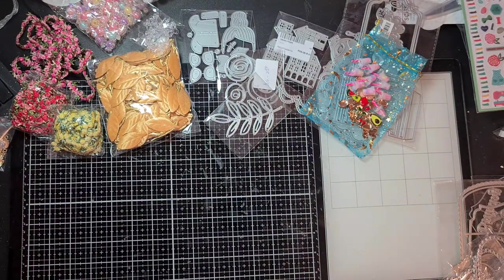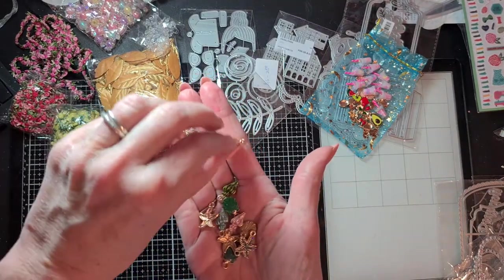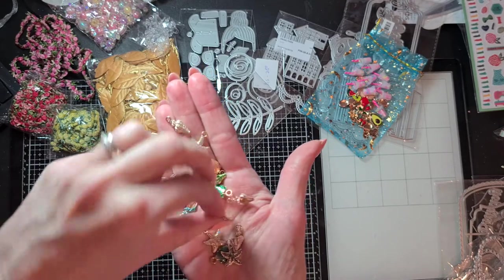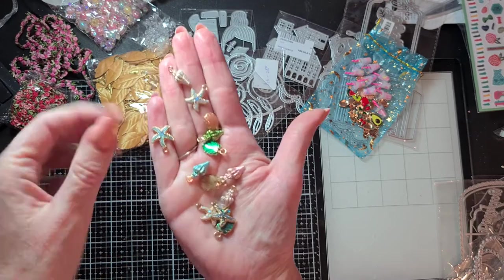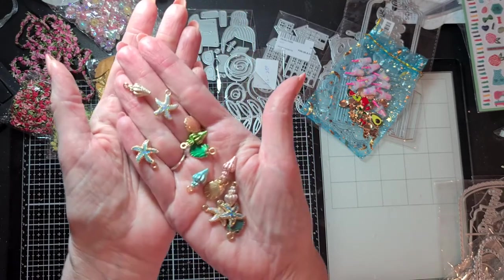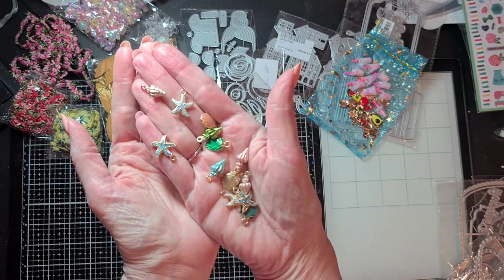I have summer in mind right now because I'm almost done with my spring crafting. I also found these beautiful sea dangles with sea stars and shells — they have a gold base and they are beautiful. Look, isn't this gorgeous? It has glitter, beautiful colors, and a little bit of enamel. I am so in love with these beautiful charms — so gorgeous!